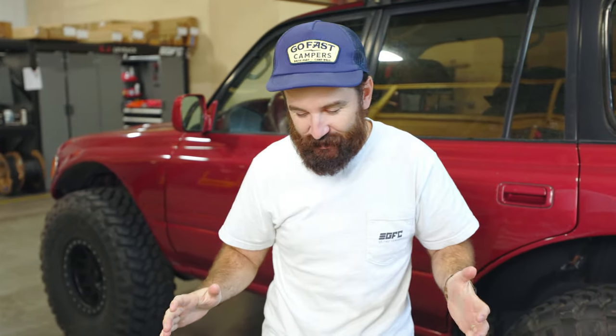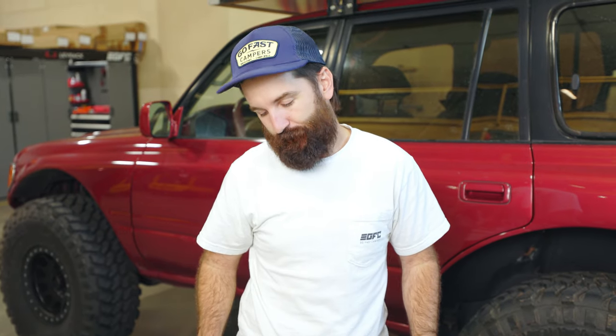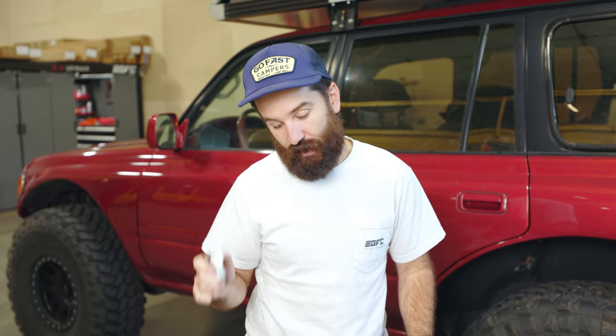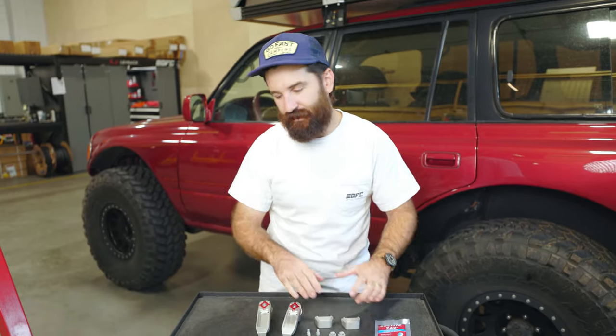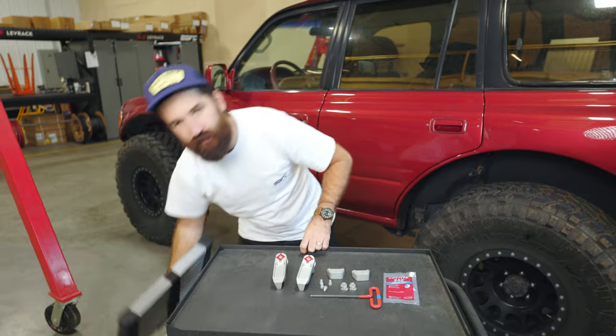Welcome to the V2 Manus Claw Ladder video. It's pretty sweet. We've been wanting to do something like this for a while. So this is the claw, obviously. And these are the hooks. And this will all make sense in the context of the ladder.